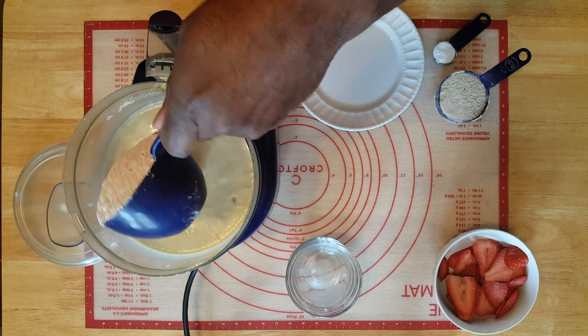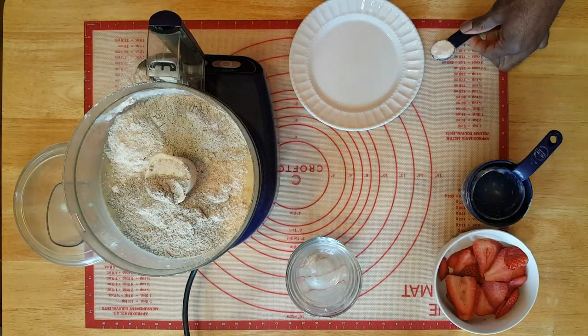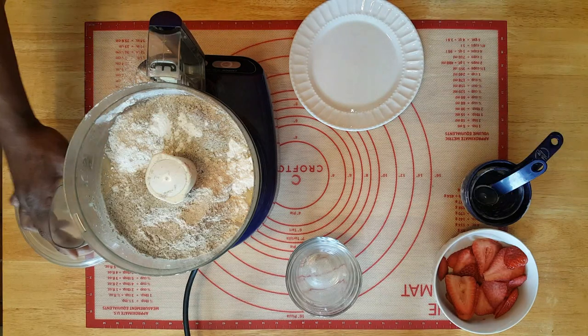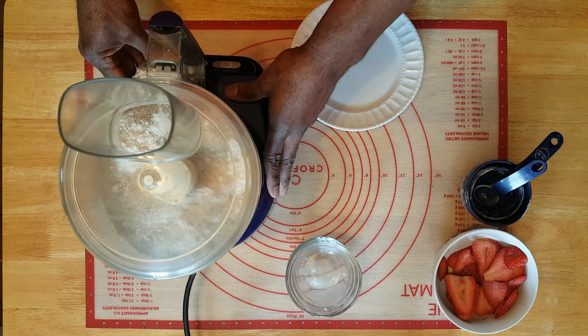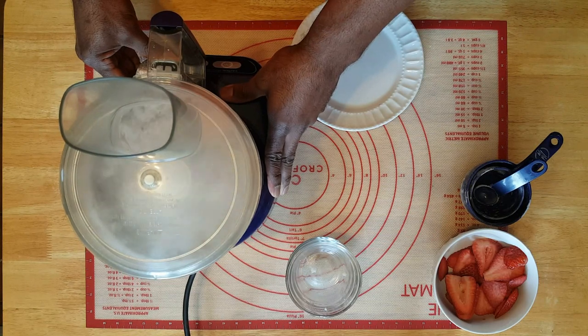Now we're going to add in the dry ingredients. Here's your whole wheat flour, here's your buckwheat flour — that buckwheat flour is going to give it a pretty good flavor, a little bit of texture, a little bit of different taste. We're gonna put our top back on and pulse just a little bit to get it started being incorporated.